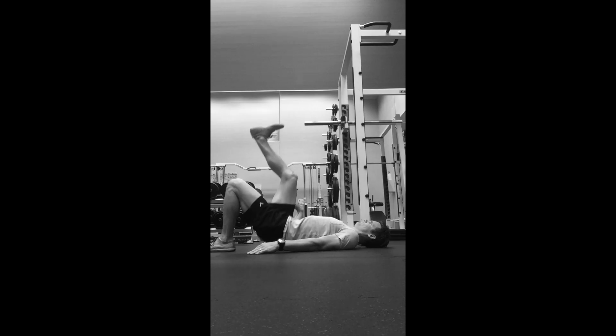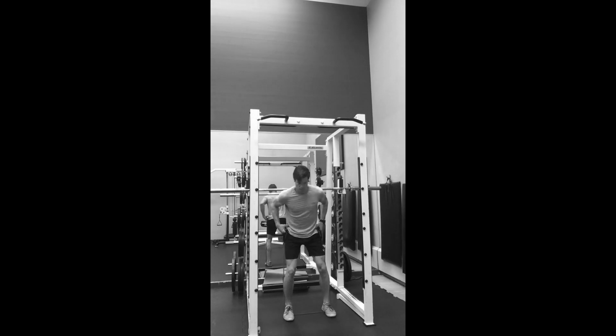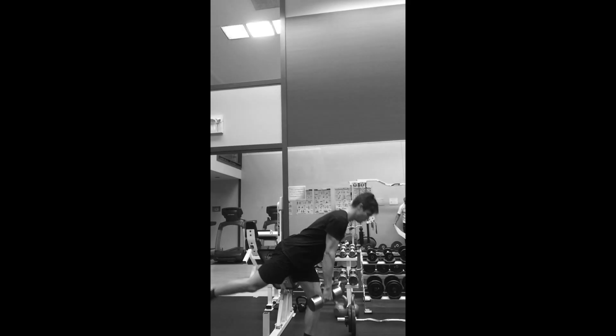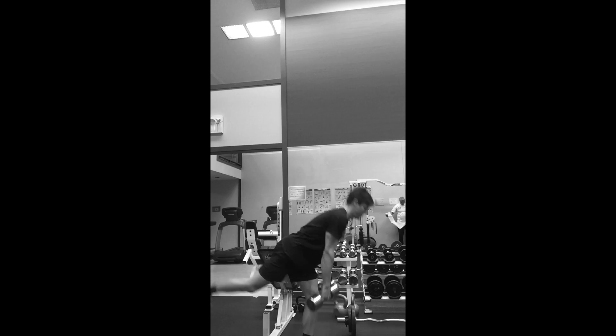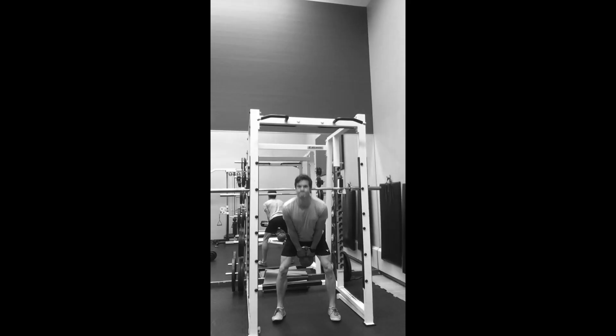I started with basic hip lifts on the ground, just getting the butt up. Then I moved into some activation of the muscles around the hip using cables. Early on I could do deadlifts like this — it felt really good to move around the hip. The left was the sore side. Then I moved into moving with a bit more speed. Initially I was starting with a simple load and slower exercises, but I'm trying to get back to a fast sport, so I want to be able to do faster movements.